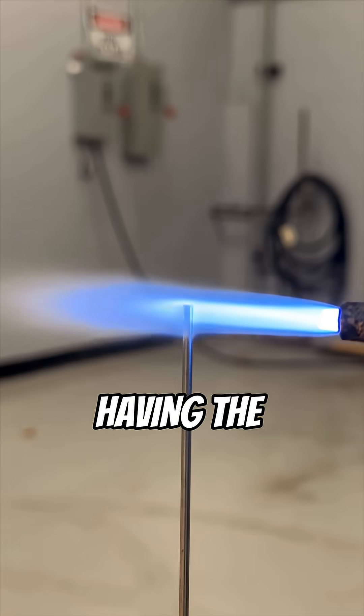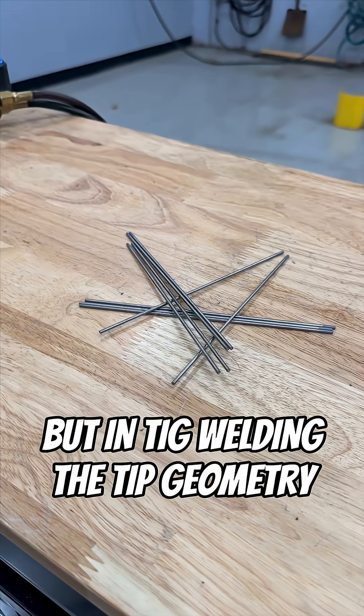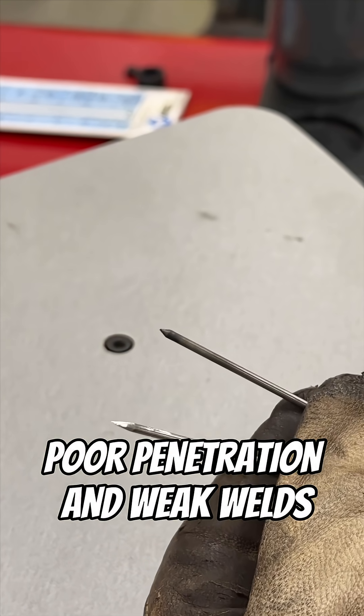Tungsten is tough, having the highest melting point of any metal. But in TIG welding, the tip geometry matters. A blunt or contaminated electrode creates arc wander, poor penetration, and weak welds.